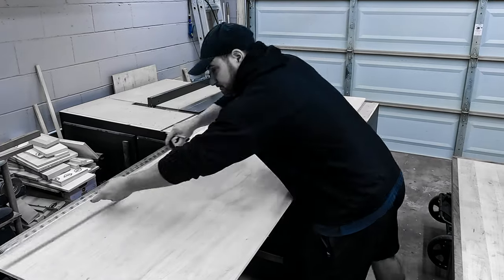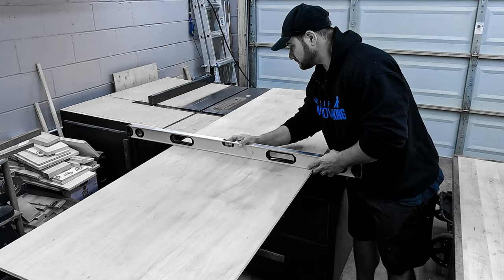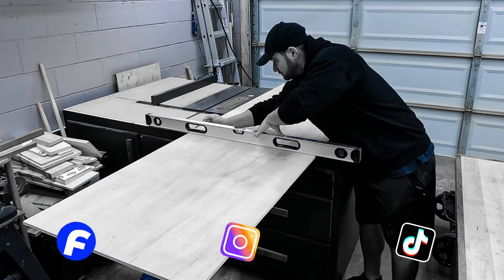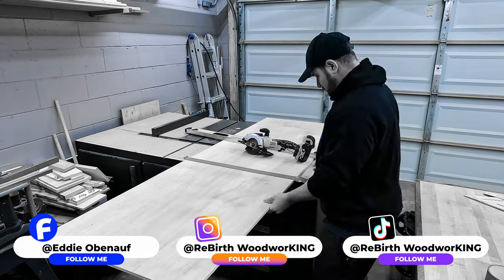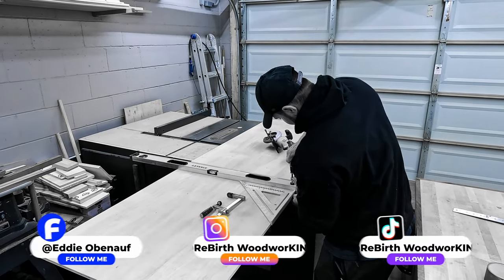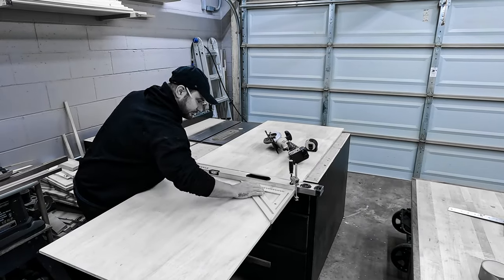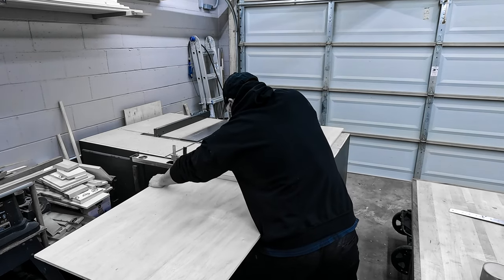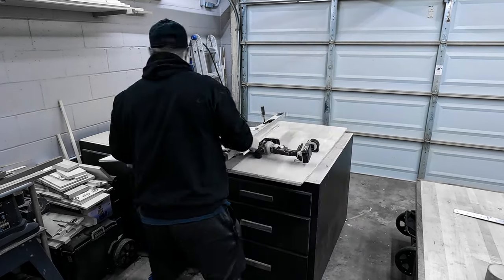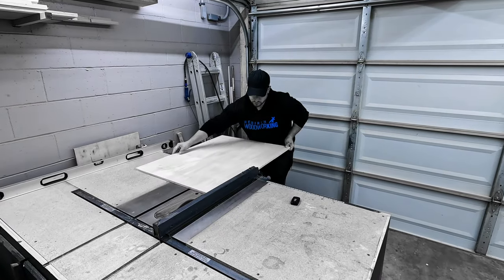Here I'm ripping down a piece of half-inch plywood - that's what I'm using for this project. I don't own a track saw so I had to improvise a little bit. I ended up using a level to get a straight edge. Once you get everything lined up, I'd suggest taping it. By going around the whole thing it actually does eliminate tear out, and once you're done with that you just make your cut.